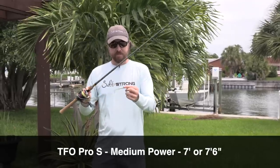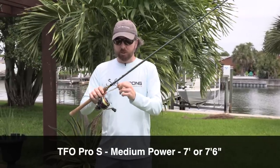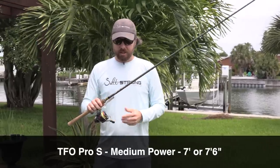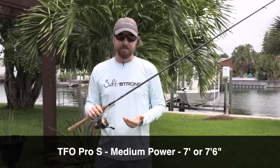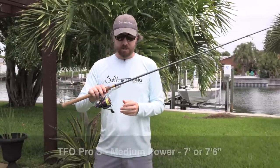For inshore saltwater fish, this works great with one of our smaller paddle tails — works awesome — and also works great for topwater plugs. It handles a variety of different lures, both light and on the moderate-heavy side as well.